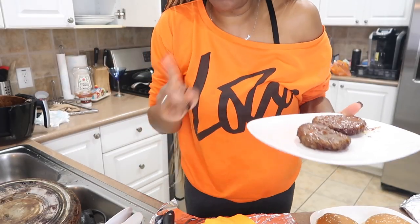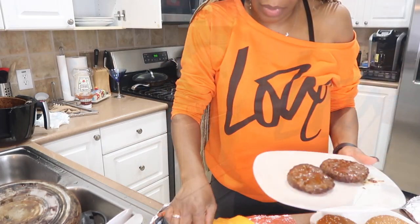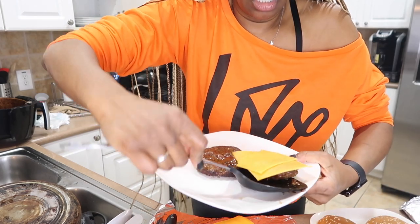I'm going to put them back in. One of the kids doesn't want cheese, so I'll put cheese on just one and pop it back in for a few seconds.